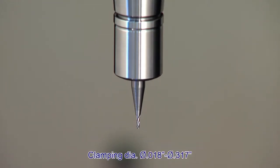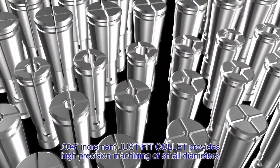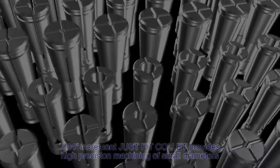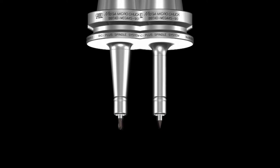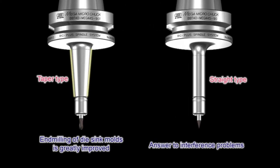The smaller the cutter diameter, the more significant run-out becomes. Standard Just-Fit collets with four-thousandths increments provide accurate and repeatable run-out. Depending on your needs, there are two types of holder bodies: a taper type and a straight type.